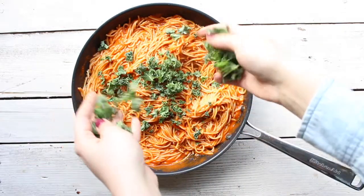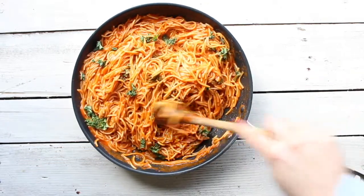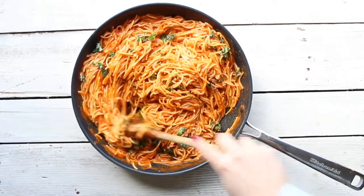I kept this recipe super simple so you can add any veggies or any vegan protein you want. This is just a base and then you can take it from there.